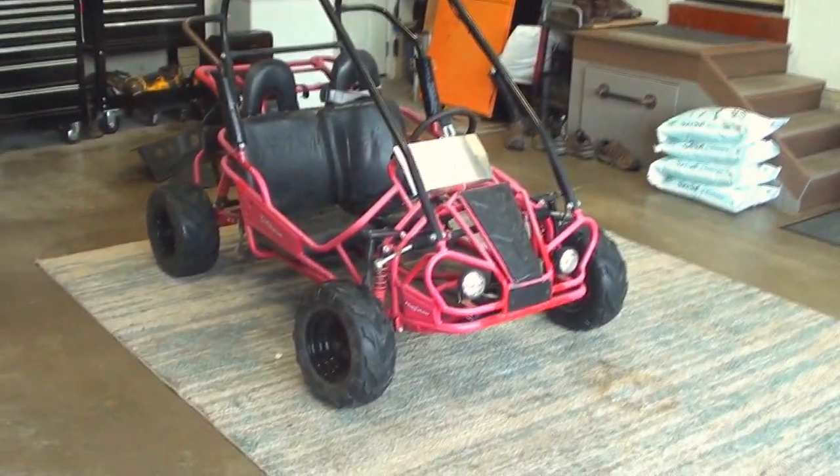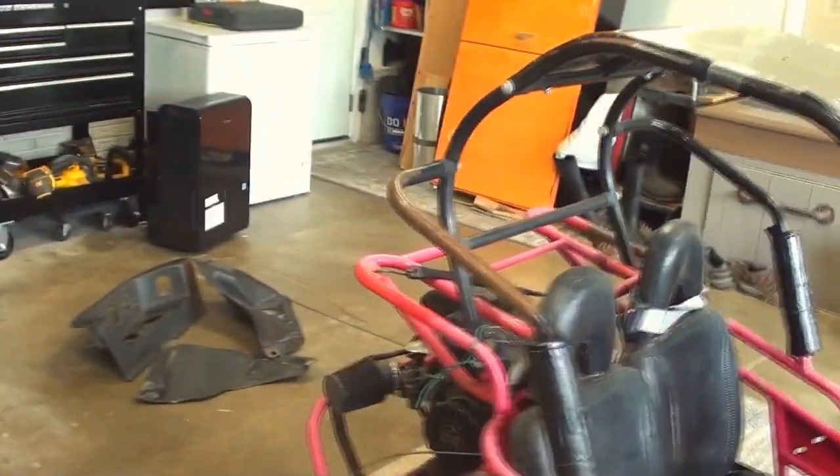Welcome back to another video on this go-kart. Today I plan to upgrade the headlights and put a tail light on this.